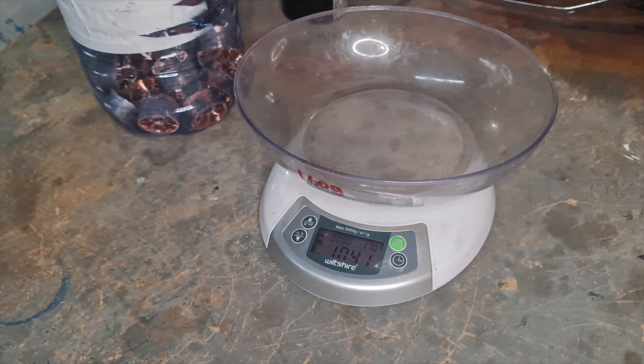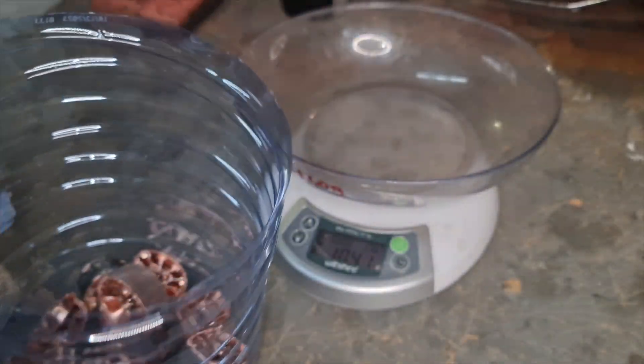Hey Scrappers, welcome back. So as you can see, here's the end result — they've all been cut up.